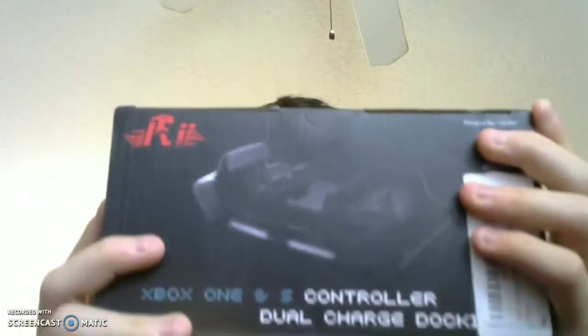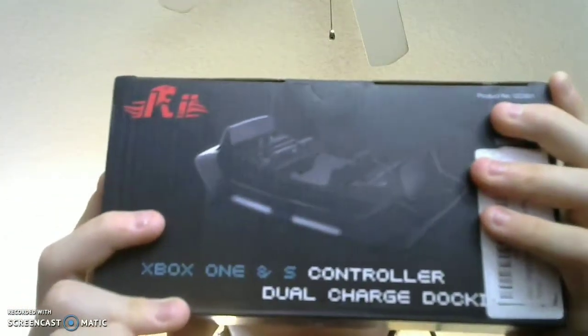Hey guys, Waiko Studios here, and today we are going to be unboxing the Xbox One Remote Charger from Rii.